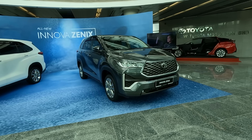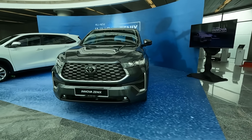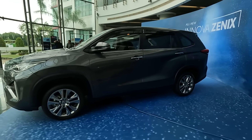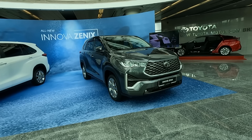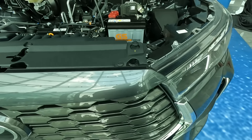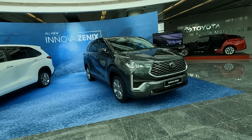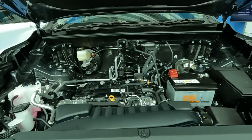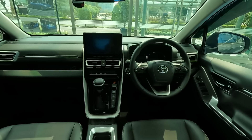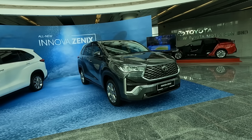The first of the two versions is the Innova Zenix naturally aspirated ICE engine — two liters in capacity, but a very different engine from what you know. This is the same engine that powers the Toyota Harrier: the Dynamic Force two-liter engine with 174 PS and 205 Nm of torque, driving the front wheels through a 10-speed direct-shift CVT with sequential shift.